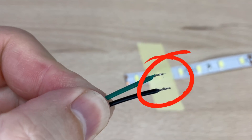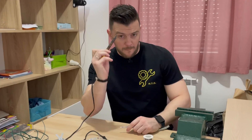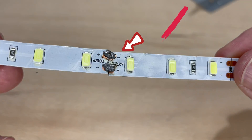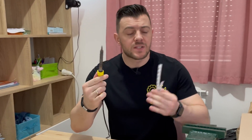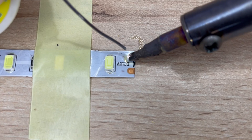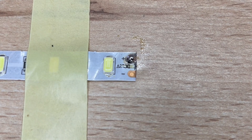Soldering can be pretty intimidating, especially if you want to solder small wires to even smaller copper connectors. My first soldering joints on LED strips looked terrible, but over time with a little bit of practice they got better and better. In this video I will explain the basics of LED soldering, and hopefully by the end you will be able to solder your own LED strips without any problems.